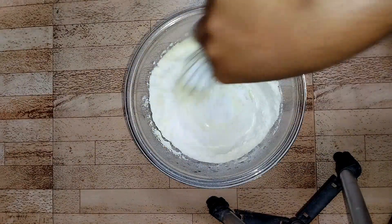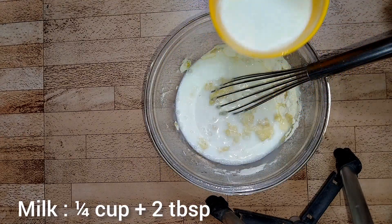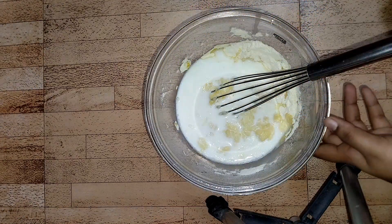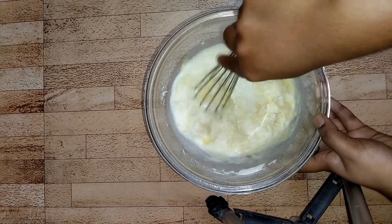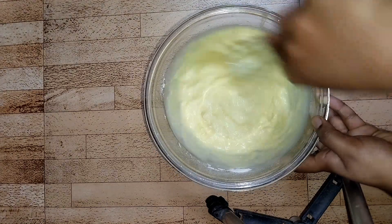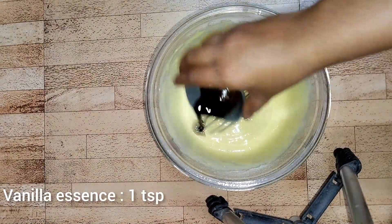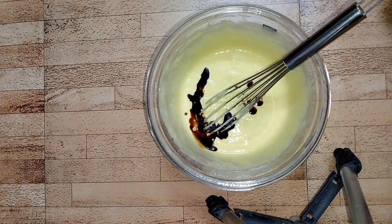Gently start mixing the dry ingredients with the wet ingredients. Now I'm going to put half cup plus 2 tablespoons of milk — this milk is at room temperature. By mixing all together, make sure you make a lump-free batter. Now I'm going to put 1 teaspoon of vanilla essence.